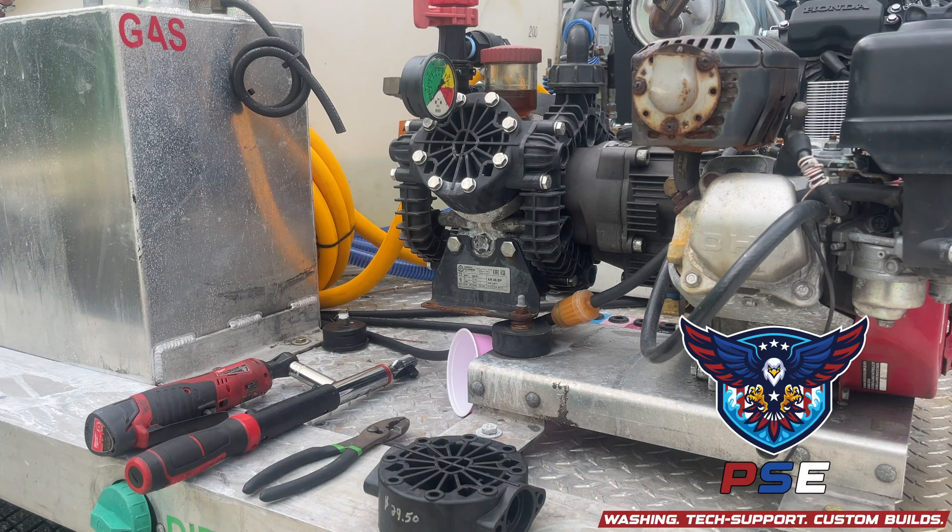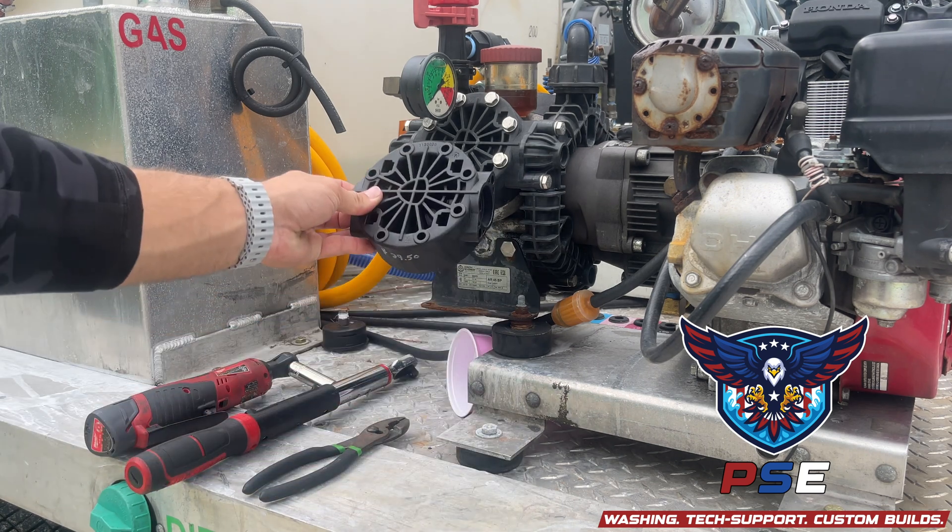Hey guys, Austin Pratt with Proper Spray Equipment here. Today we're going to be doing a head replacement on the AR-45.